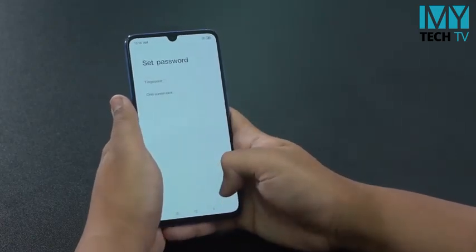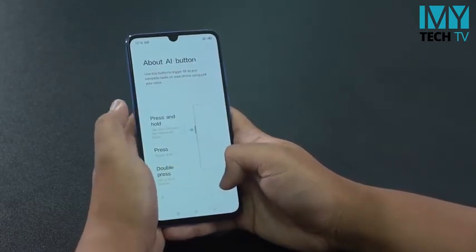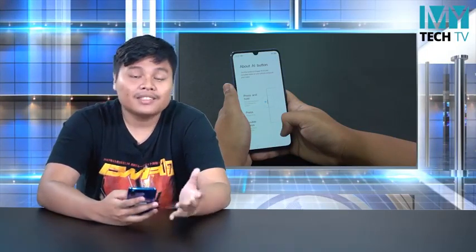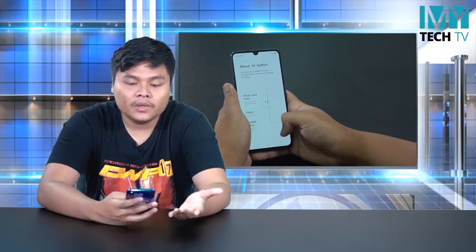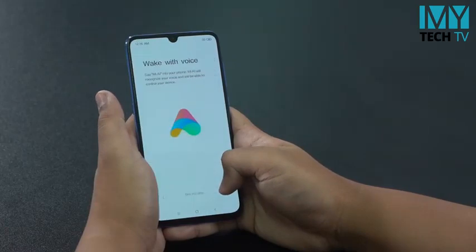I'm a big fan. So now we are going to use the fingerprint on-screen lock, and then the AI. The AI is a big feature, so we are going to use the AI and the additional settings on the phone.